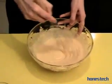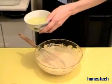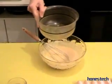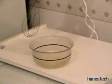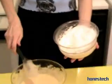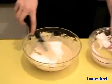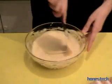The mascarpone with the yolks and the sugar is combined. Now we have to beat up the white of the eggs. In a separate bowl we put the whites — two of them — and we beat them up. We start slowly, and now the white is ready. We have to add the white to the preparation and mix very delicately.